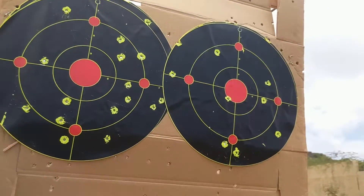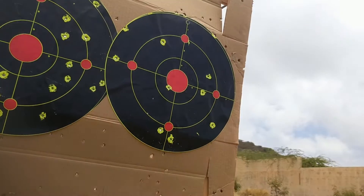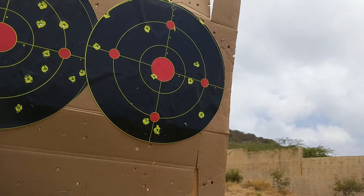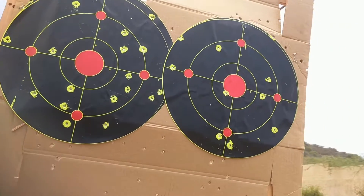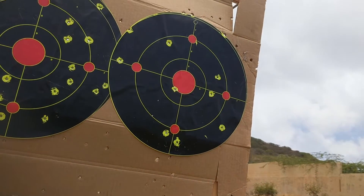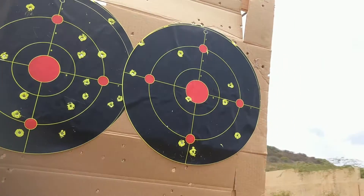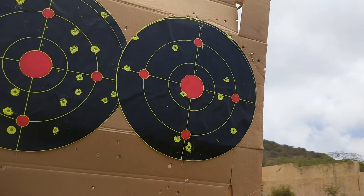Alright, pretty ugly shooting, but it's a 25 at 25 yards. The left target is the 1.1 grains, the right target is the 1.3 grains, and as you can see I couldn't really even hit the target with the 1.3. The 1.1 is a lot easier to control — the 1.3 kind of slaps too hard, so I think that's a little bit too much juice.